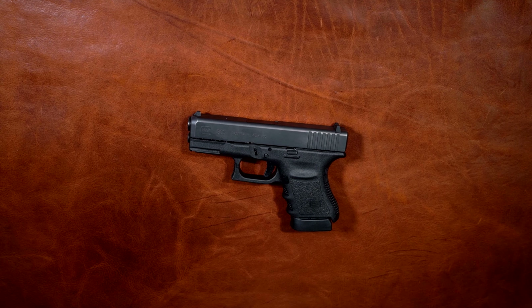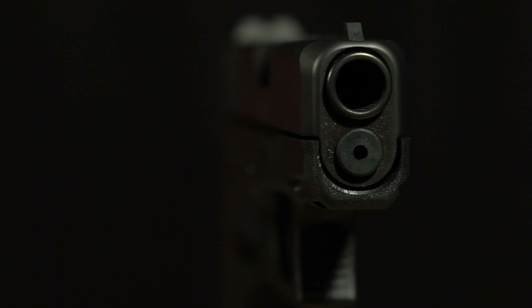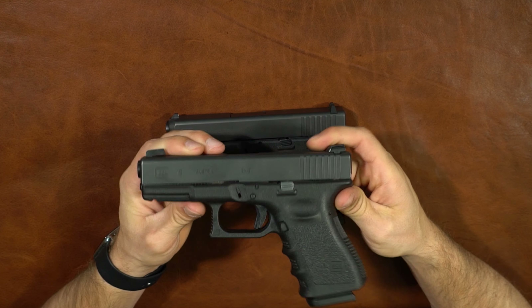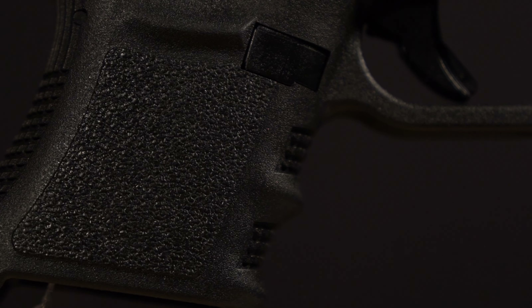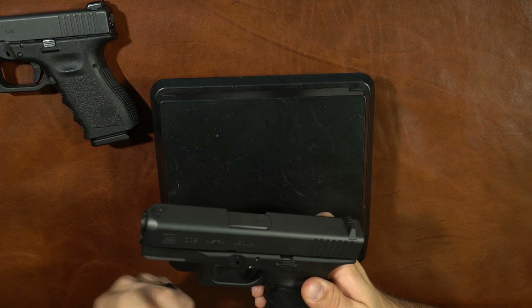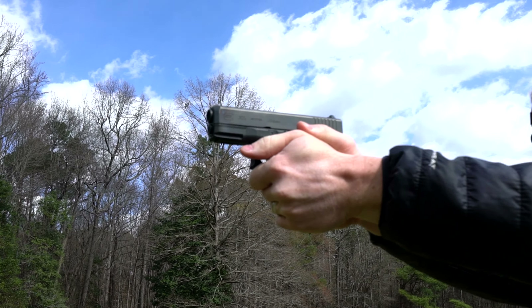Next up is size and weight. From my measurements, the slide is right at one inch. The frame is slightly larger — about 1.1 to 1.2 inches. The slide on the Glock 19 is right at one inch too, so that's why I keep comparing it — it's a gun everyone has held or shot. The grip dimensions matter a lot for concealment, but with a flush base plate this thing would be very easy to conceal.